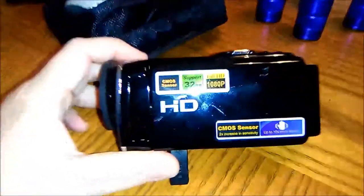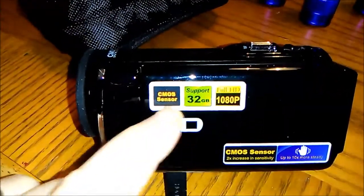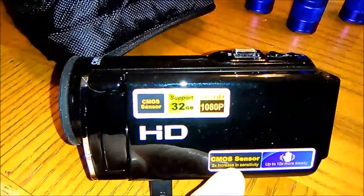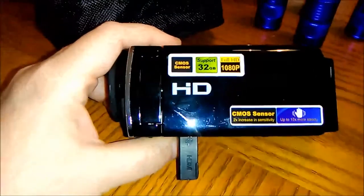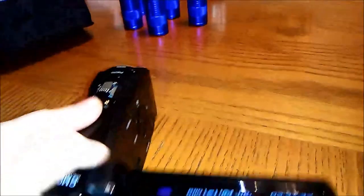And then I got this little baby right here — I like this one. This one supports 32 gigs of memory, 10 ADP, CMOS sensor, and up to 10 times more steady. Everybody always complains that my videos are making them sick or I'm rocking around too much, so this is the bad boy that I need. It spins around like that, and I've got the lens cover on there. So that's our new cameras — I'm excited about those.